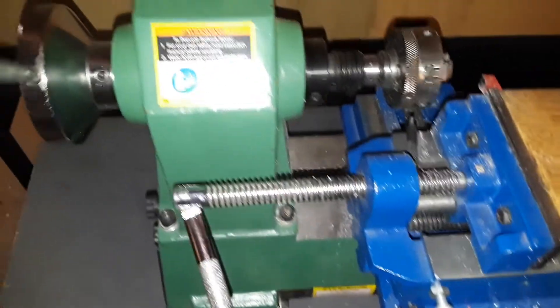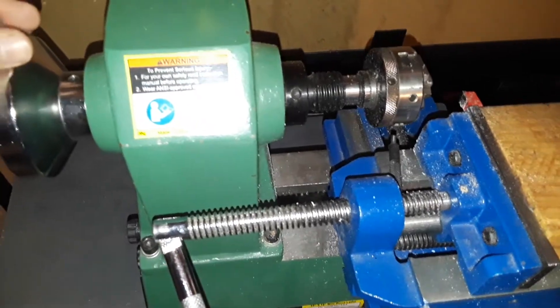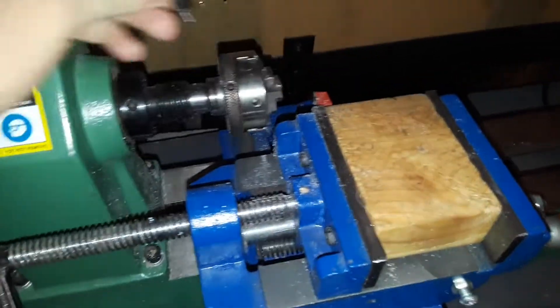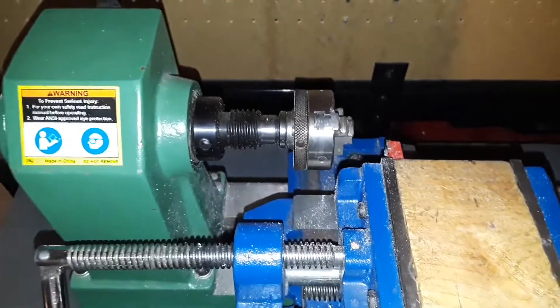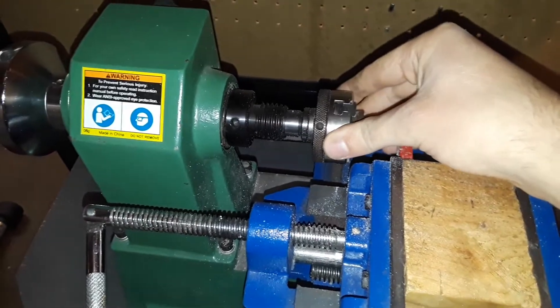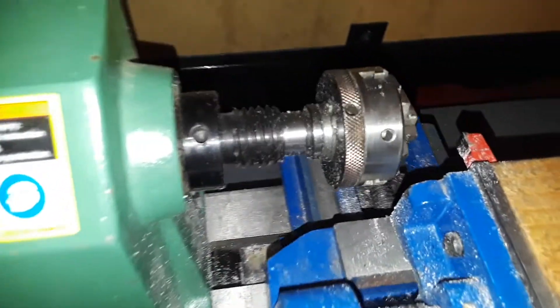Instead of getting two of those keys and having one fall, it's just a lot easier. One last thing about this wood lathe conversion is this chuck — I got it on Amazon for about $60. It's a Morse Taper 2, so unfortunately I can't fit anything through the end because it blocks it.